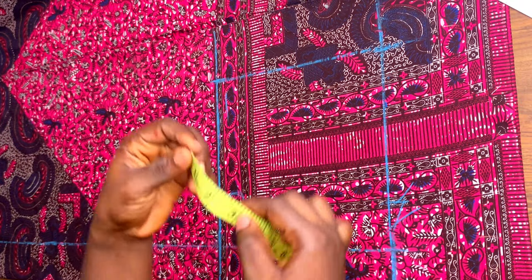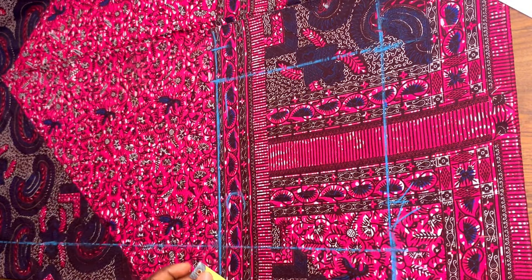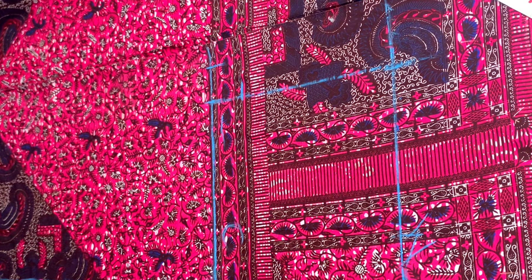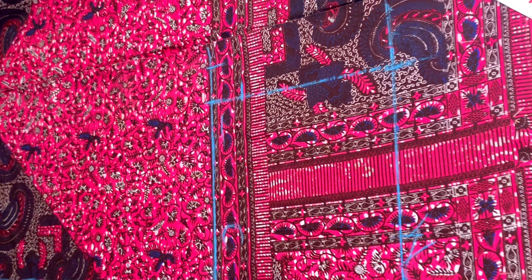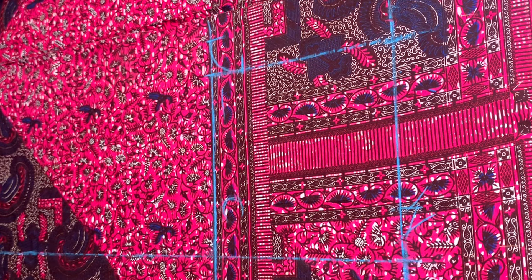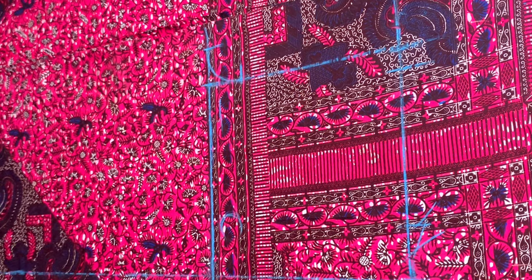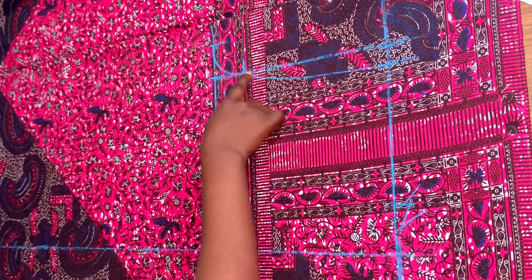On that same crotch line I'm going to be going out by two inches, then marking two inches up — so two inches out and two inches up. After that I'll be drawing a curve at that area using my French curve, or you can use your freehand if you can. Next I'm coming in by one inch from the center front of the waist and connecting it to that point. If you don't have this curve you can use your straight ruler.